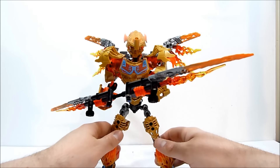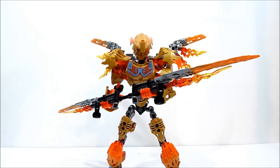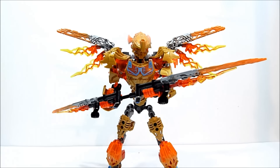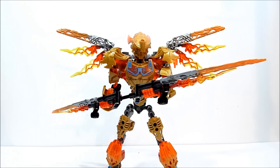So there you have Tahu and Ikir in their powered-up flying fire bird god mode. I think it looks pretty cool, I'm a big fan. The bird is separate, you have to buy that separately, but this guy on his own is pretty darn cool.